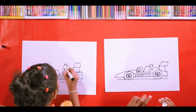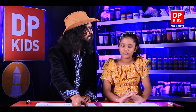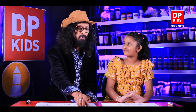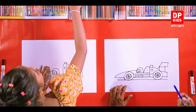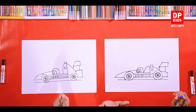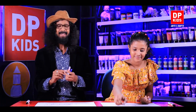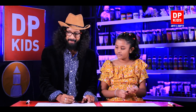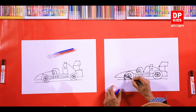Then what are we going to do next? We are going to color it. There are so many colors here — we can choose anything. What do you like to choose? Red. And maybe blue also? What else? Black. We can use black to color the tires. We'll use the black crayons and color the tires first. We'll begin coloring now.